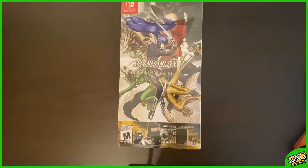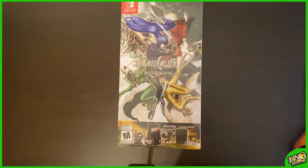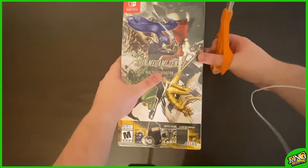Alright guys, what's going on? It's King Narukami today, and we have a special kind of video. But we got a special unboxing video of the SMT5 Fall of Man Premium Edition. I just got it this morning. I'm so excited. Without further ado, let's just go ahead and get this underway right quick. I'm very excited.